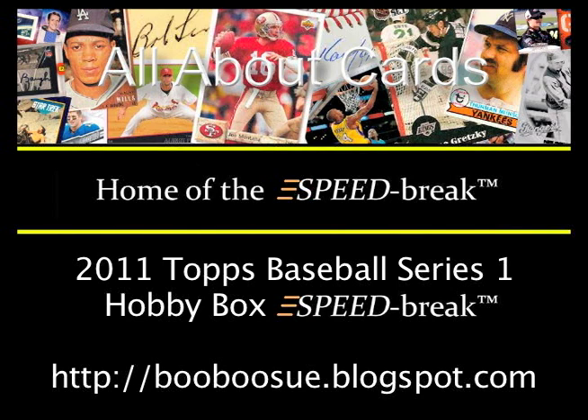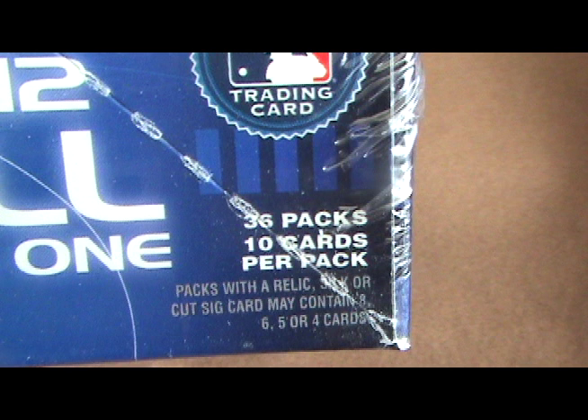Today on All About Cards, we're doing a speed break of 2012 Topps Baseball Series 1. This box contains 36 packs with 10 cards per pack and the promise of one autograph or one relic card per box.